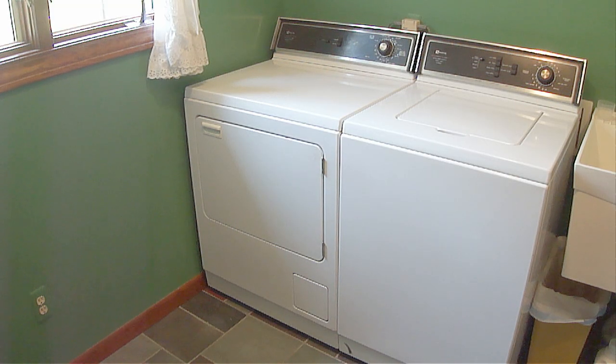Let's first cover some basics about gas dryers. Gas dryers use an open flame to heat the air. A flame not working the way it's supposed to is a very common reason for a dryer not drying the way it should, and that's what I'm going to cover in this video.